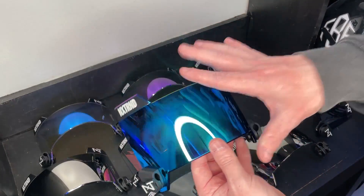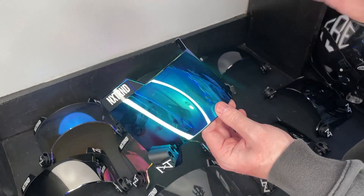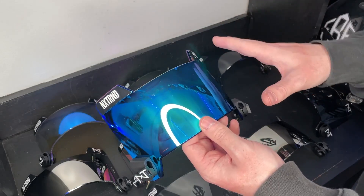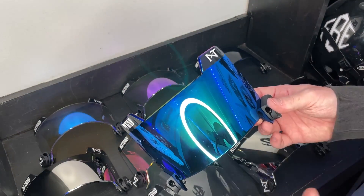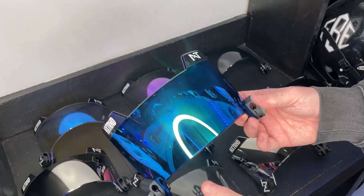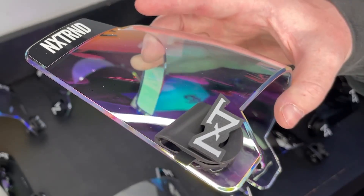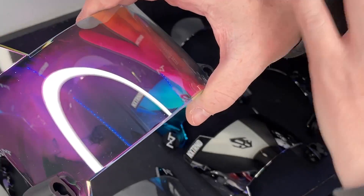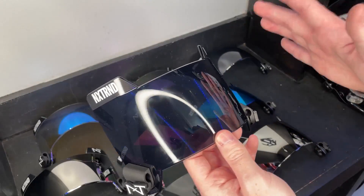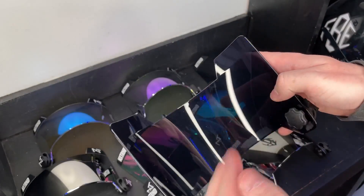When talking about visors, the most important thing is fit. This is an updated plastic from NXTRND — their third version — and it's going to fit pretty much any face mask with no problem. They've confirmed it fits perfectly on the F7 and Speed Flex. Something unique is that the edges of the visor are actually beveled, which helps prevent the sun from coming in through the side and distorting your view.